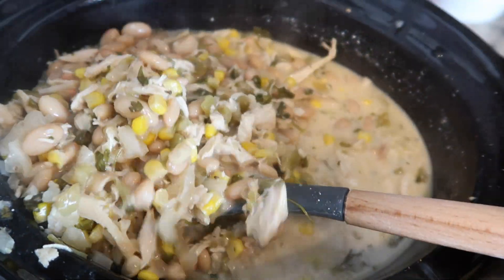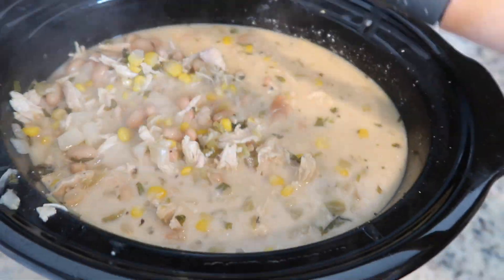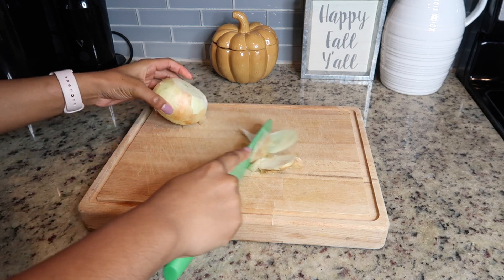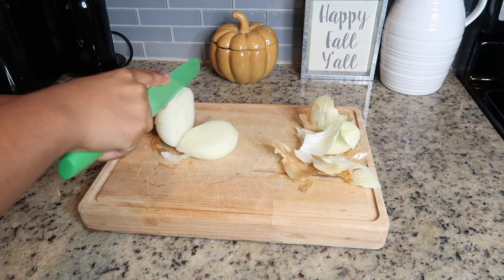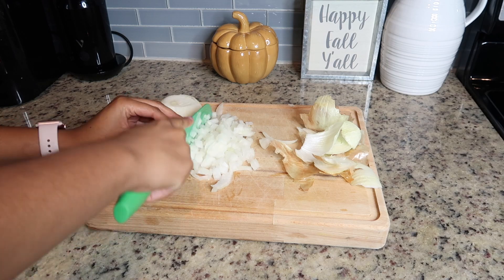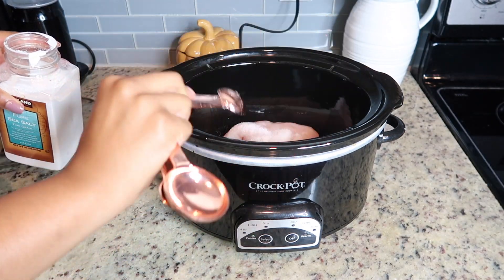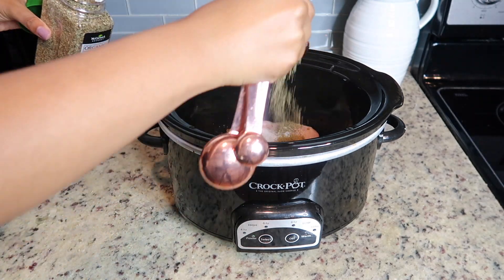All right guys, the first recipe we are going to be cooking up is this delicious white chicken chili. It is seriously so delicious — it has so much flavor. You can definitely chop up all these ingredients the night before to make it a lot easier. I'm starting off by chopping an onion, and then you're going to put your chicken at the bottom of the crock pot and add all of your seasonings.